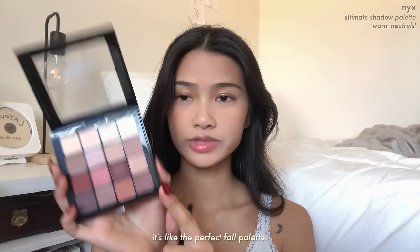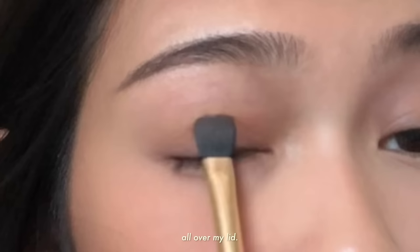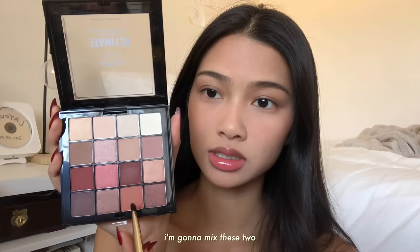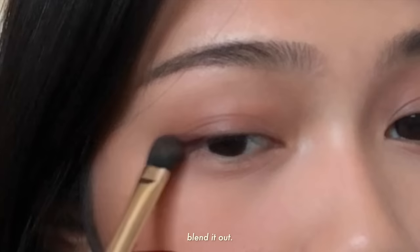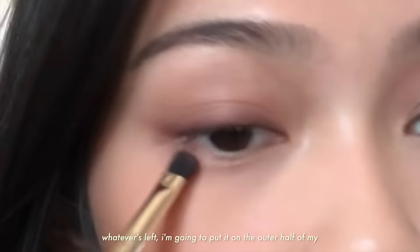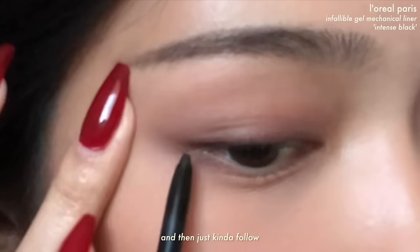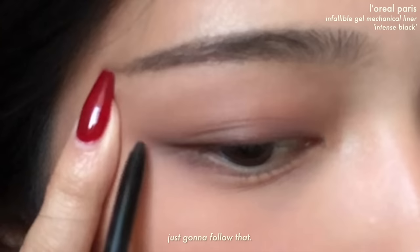I'm going to use this shade all over my lid and under my eye, blending out the edges. I'm also going to blend it right here where my nose contour starts just so I have a smooth transition. Then I'm going to mix these two shades on the outer part of my eye to create a wing and blend it out. Putting some in my inner corner and then connecting it on the lash line — whatever's left I'll put on the outer half of my lash line. Next I'm going to curl my lashes, tight line on my waterline, and then follow the line of my eye straight out so it naturally flicks up, and create the shape of my wing.